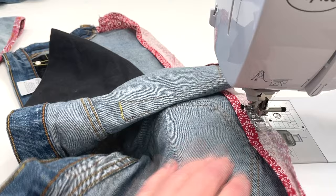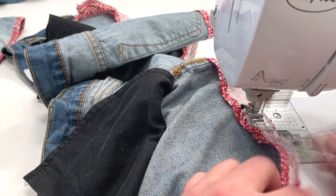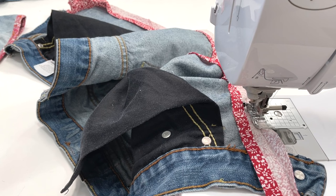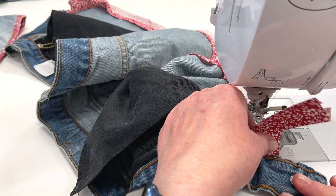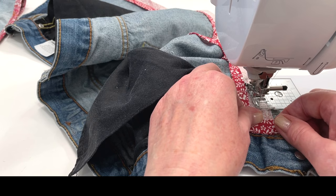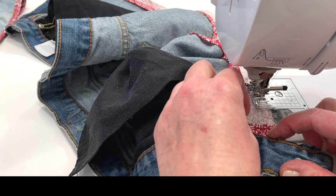So sew all the way around. When you start to get a little closer, you can leave your needle down and then cut the bias tape to the length that you need. You'll want to fold it over again a half inch and then cut it off there, making sure that that fold is just below the waistband. And of course backstitch.